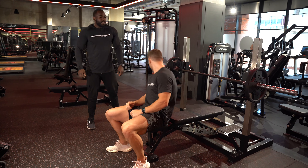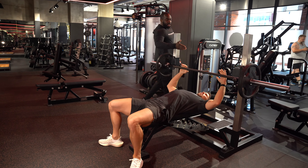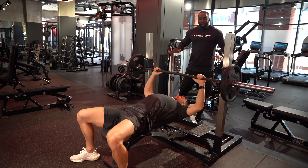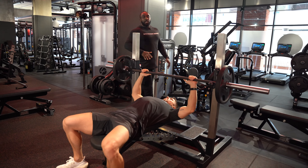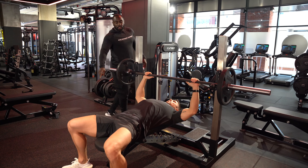Barbell bench press. When setting up on your barbell bench press, you want to lie back, align your eyes in line with the bar, hands shoulder width apart. Make sure you're pressing your back against the bench, bum down, feet flat on the ground.